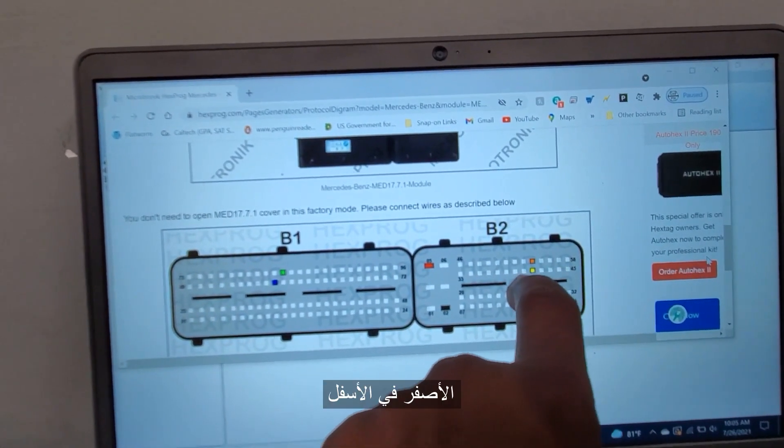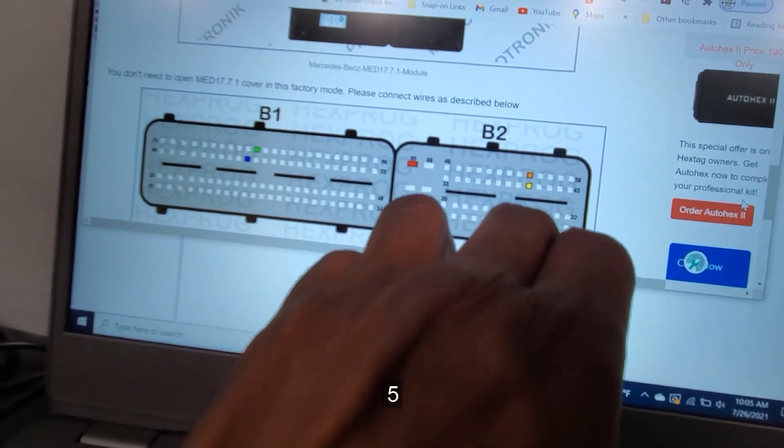So the CAN line here: one, two, three, four — yellow on the bottom — one, two, three, four on the top. And then one, two, three, four, five for the power.